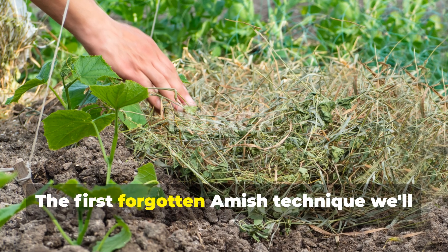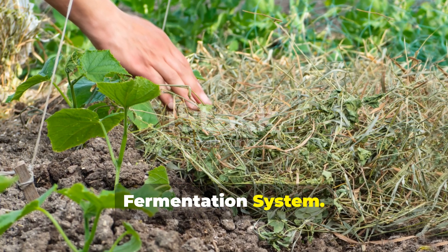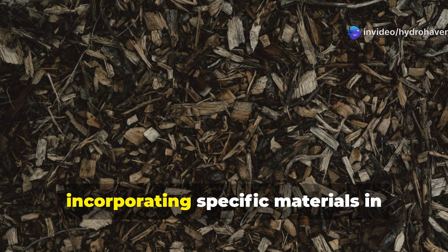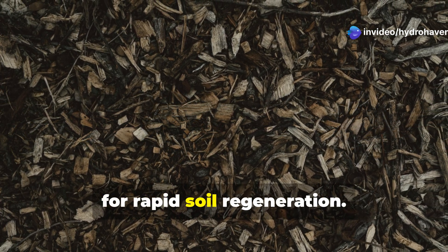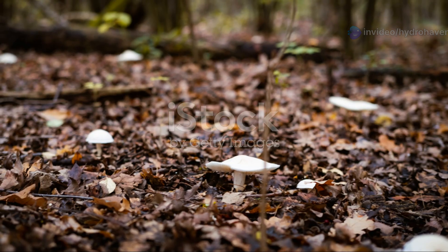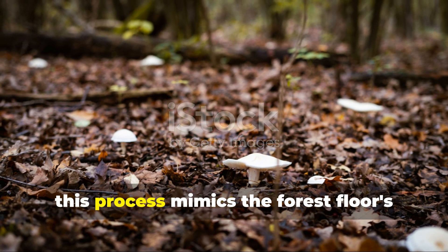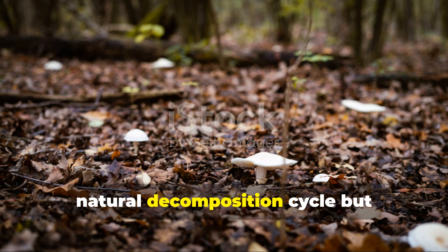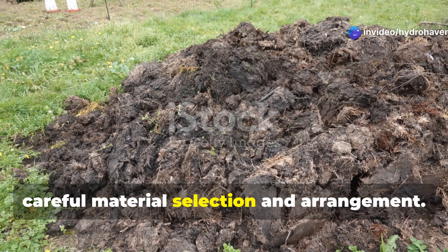The first forgotten Amish technique we'll explore is what I call the sheet mulch fermentation system. This method goes far beyond typical sheet mulching, incorporating specific materials in precise layers to create ideal conditions for rapid soil regeneration. At its core, this process mimics the forest floor's natural decomposition cycle, but accelerates it dramatically through careful material selection and arrangement.